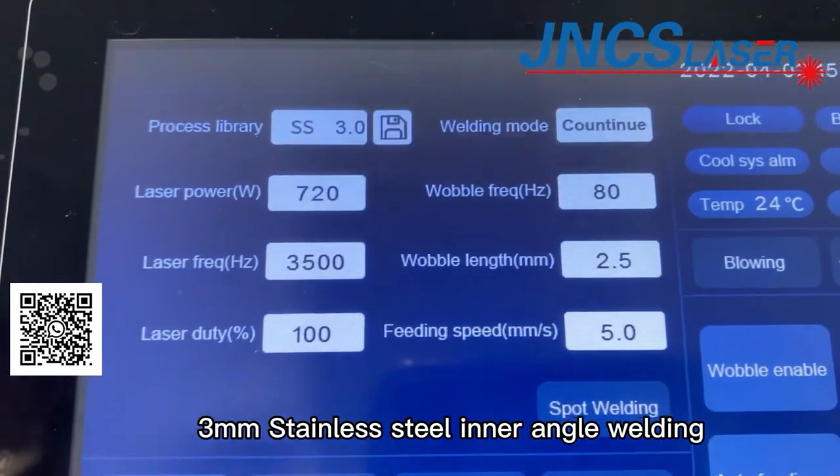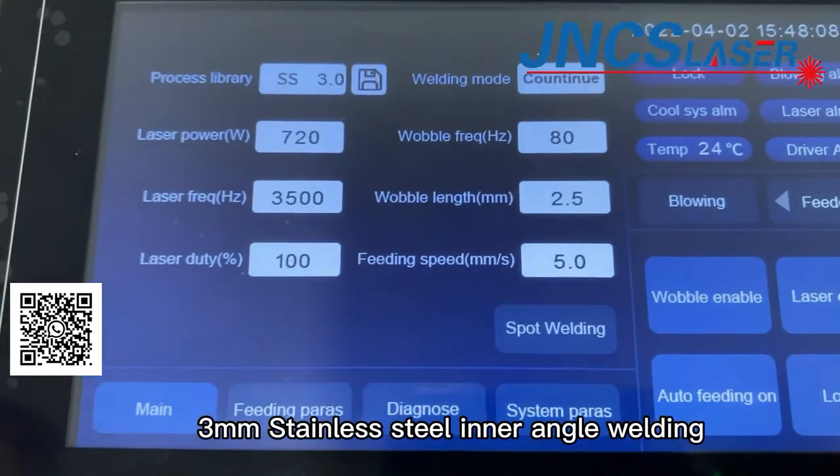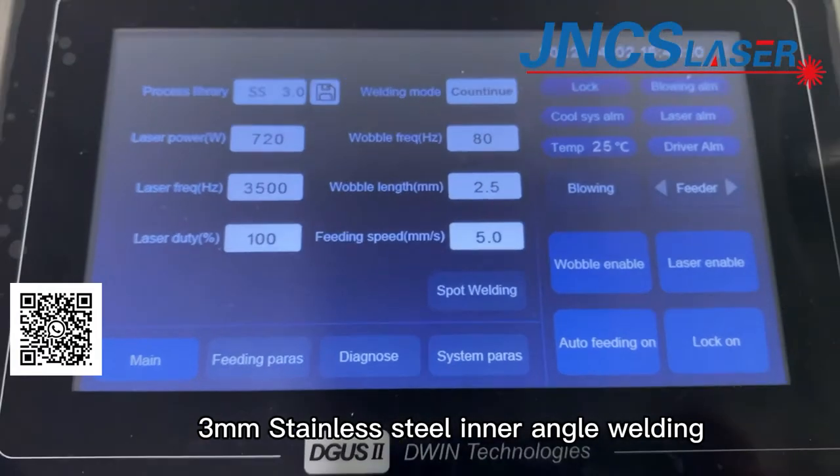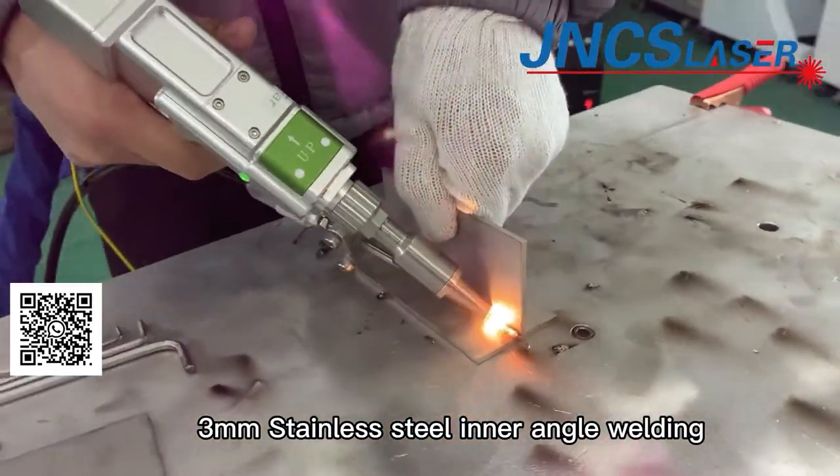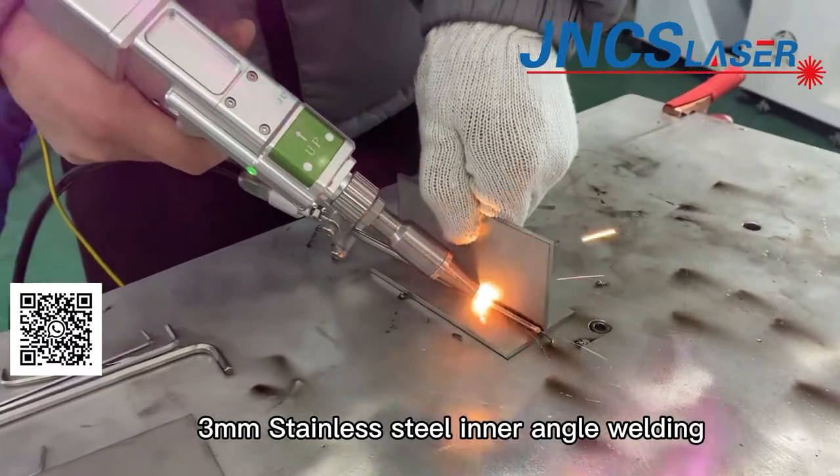We will test 3mm stainless steel inner angle welding. You can change the processing parameters according to the welding effect.